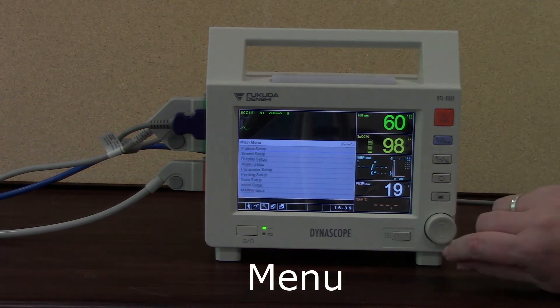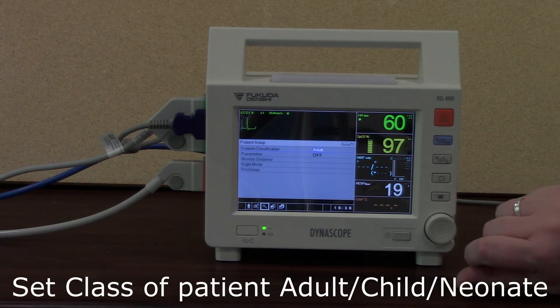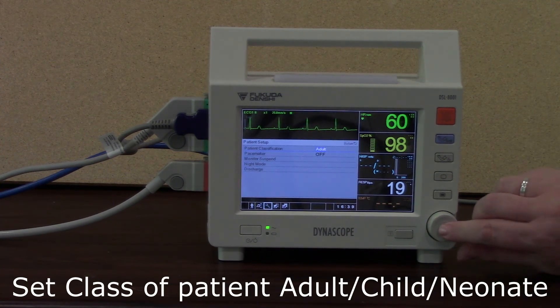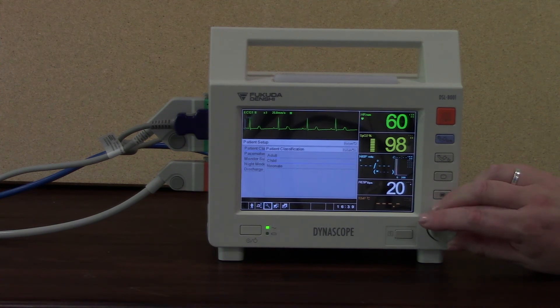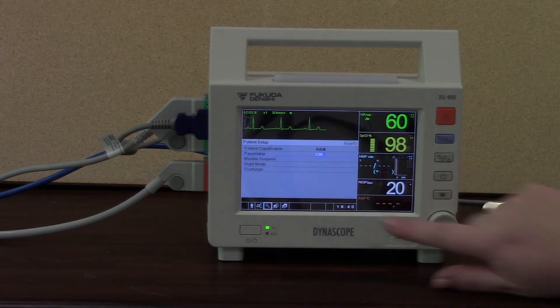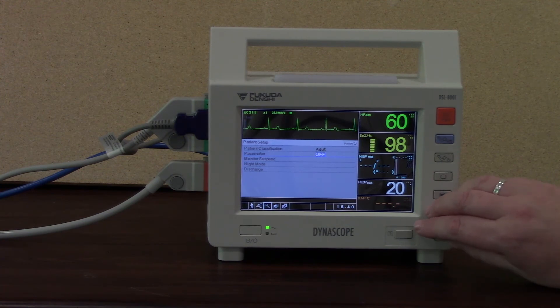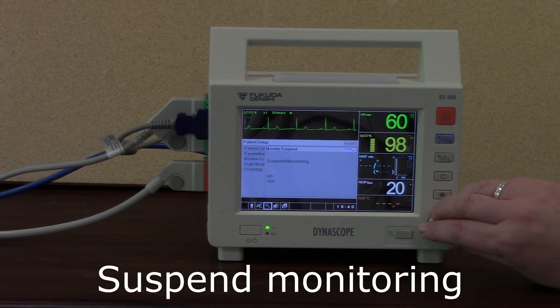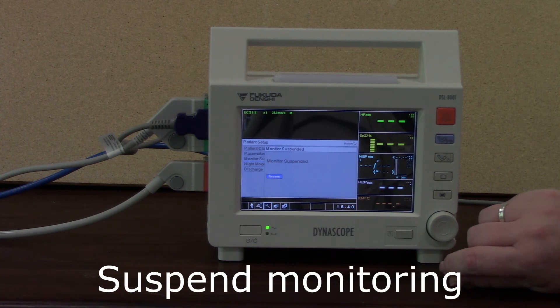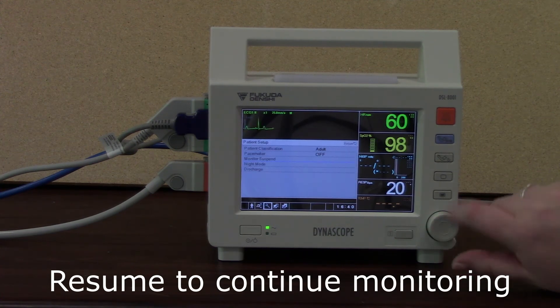Back in the menu area now. If I wanted to set my class of patient, I go to patient setup, then patient classification — selecting adult, child, or neonate. Equally, if I wanted to set my pacemaker to on, I can do that by going to pacemaker and setting it to on or off — it defaults to off. If I want to temporarily suspend monitoring, I select and press yes. Monitoring is now suspended — if I was taking my patient off to x-ray, scan, or letting them get up to use the bathroom, this is when you'd suspend monitoring. Then press resume and I'm straight back into monitoring.